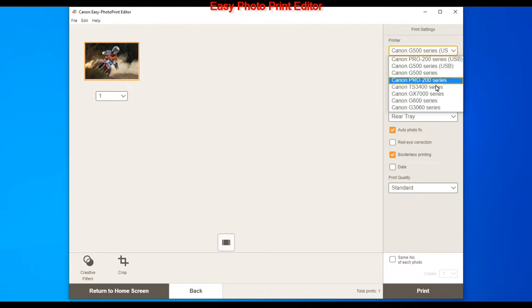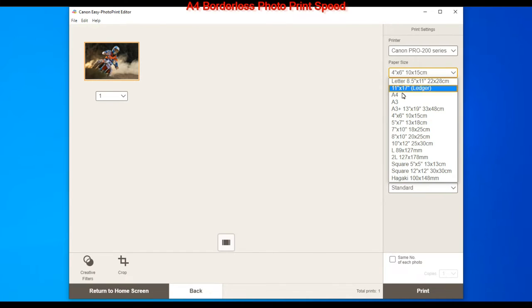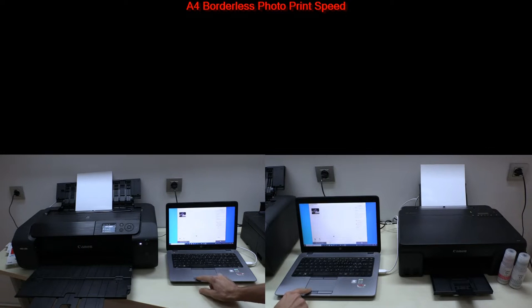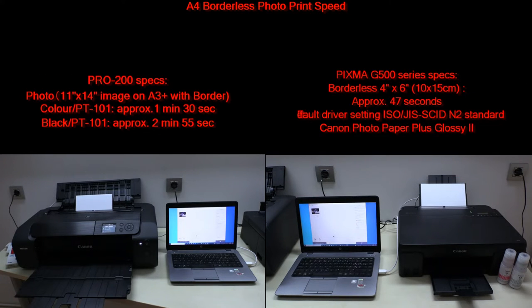For photo printing I will connect printers with USB and not print via Wi-Fi. I will print A4. There is no official speed data for A4 photo print and no other comparable specs. Photo printing has started on both printers, and here I put on screen what is officially published on the websites. This is real-time photo print speed for borderless A4 format.